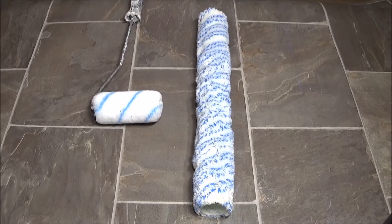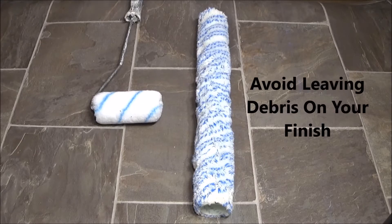You want to de-lint your roller. Now this works for your 4 inch, your 6 inch, your 9 inch, your 18 — any size.